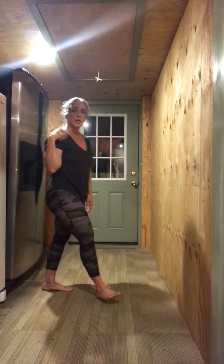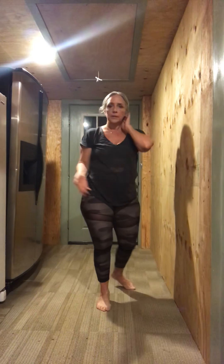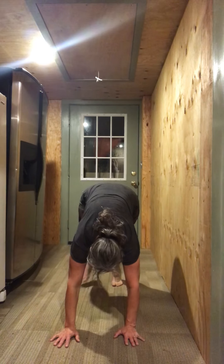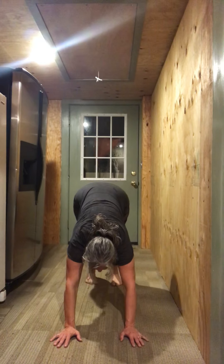Modified dolphin pose — try it. Try to do five reps. And then we'll go down to the ground. Bring your hands to the ground, step back just enough to be in a down dog.